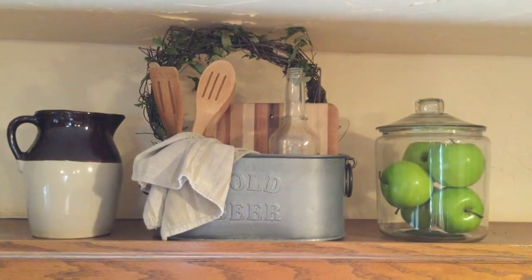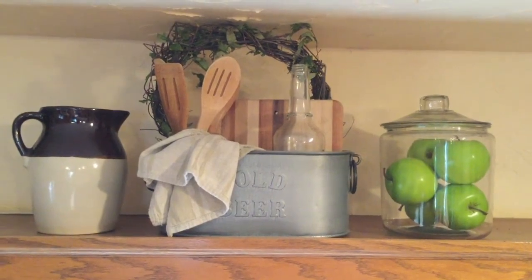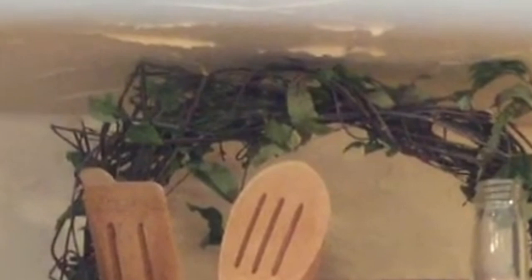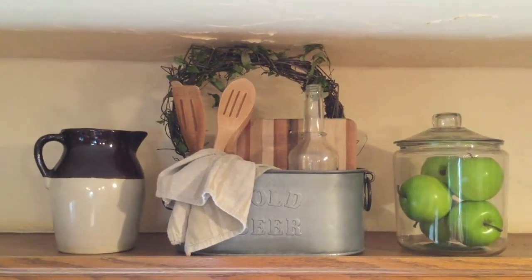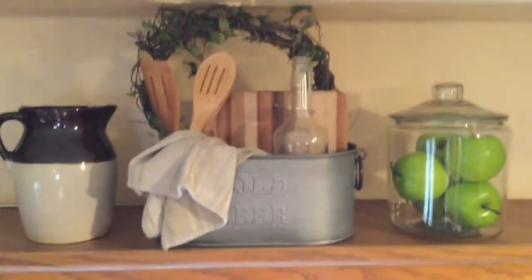Inside the bucket, I have a cutting board that my brother made for me years ago, and an old wine bottle. I have a collection of wooden spoons. I have a collection of spoons there, and then I have all kinds of elements.